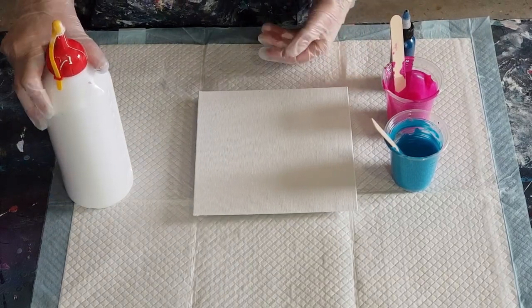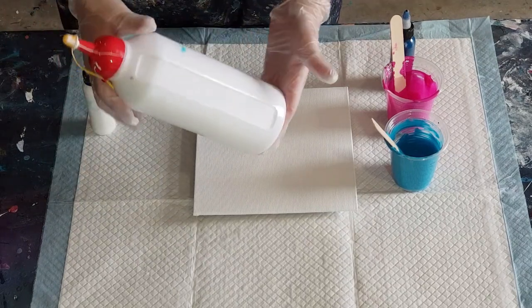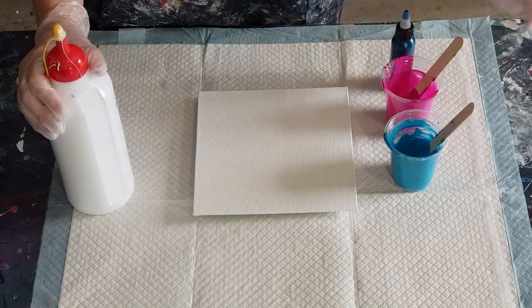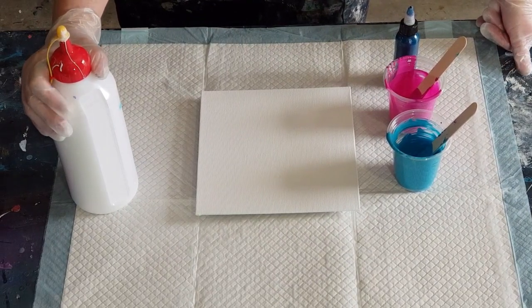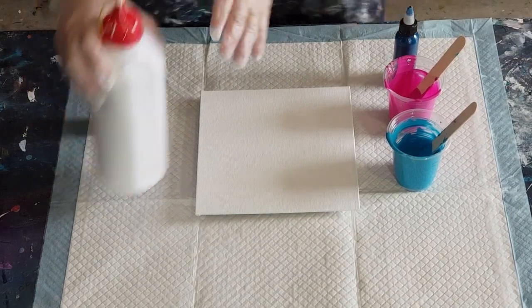I went out and bought some more pillow paint — they had the six-litre on special at Bunnings, so I've poured them into these one-litre bottles. It's much easier to handle than trying to pour out of a six-litre tin. I think it was sixty-seven dollars for six litres. Normally you only get four litres for about sixty dollars, so it was cheaper.